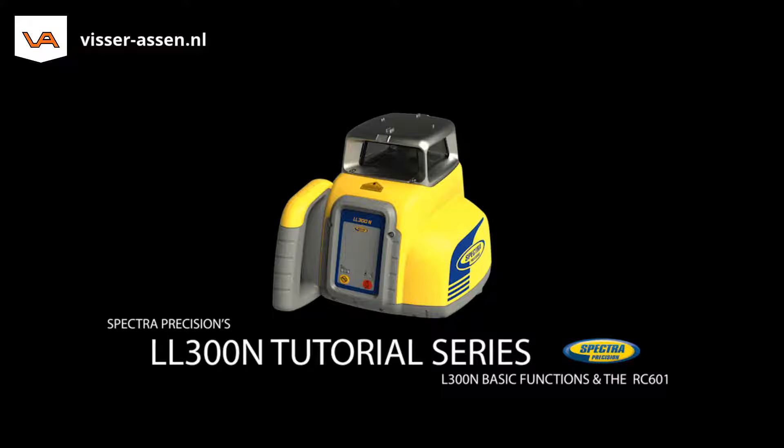The LL300N is a horizontal self-leveling laser. It can be used in manual and single axis manual slope mode, where the cross axis still works in automatic self-leveling mode. The optional RC601 remote control offers slope adjustments as a single person operation.